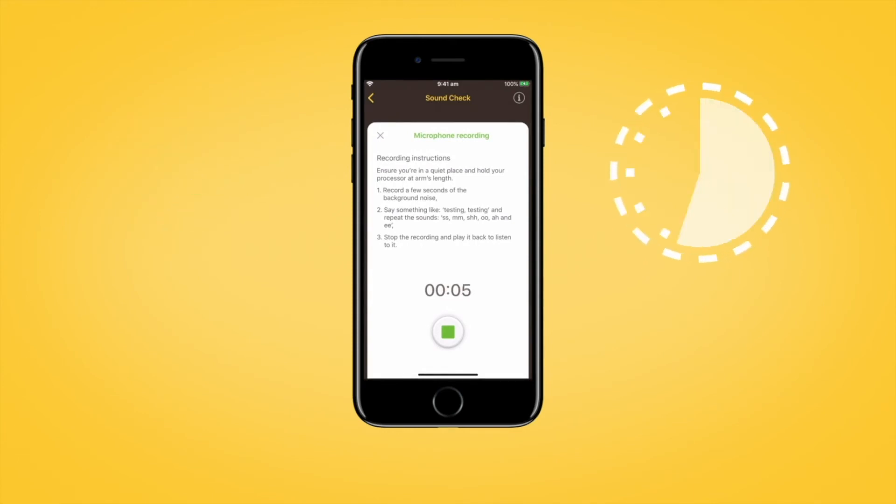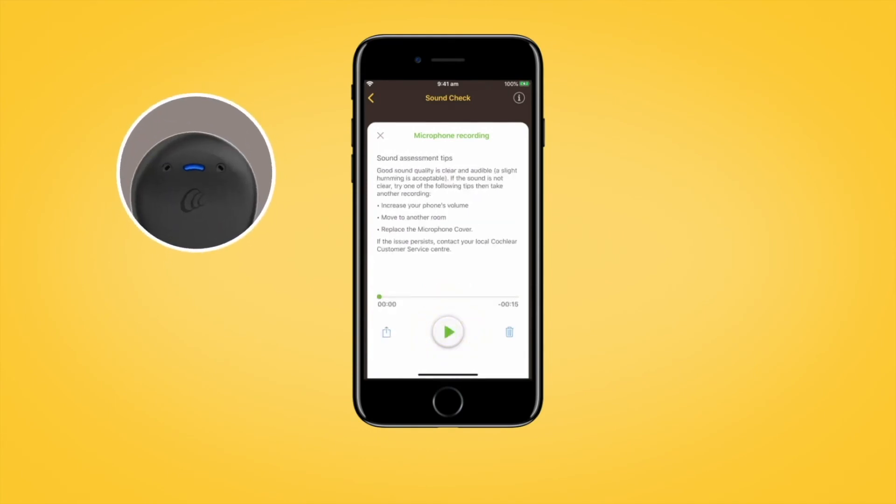The maximum recording time is 30 seconds and the elapsed recording time will appear on screen. Tap the Stop button to finish recording. The recipient will hear the sound processor beep at the end of the recording.